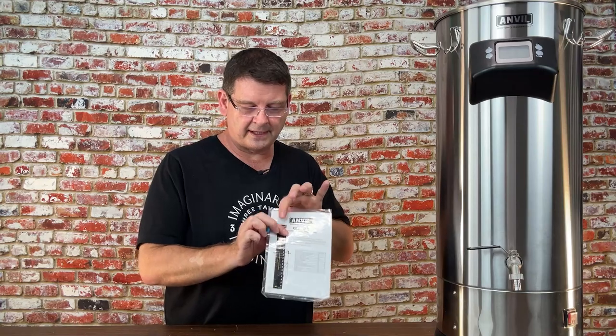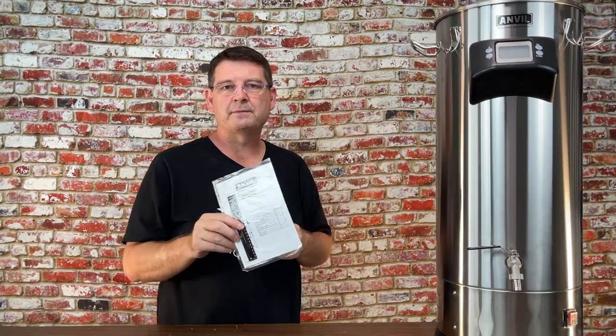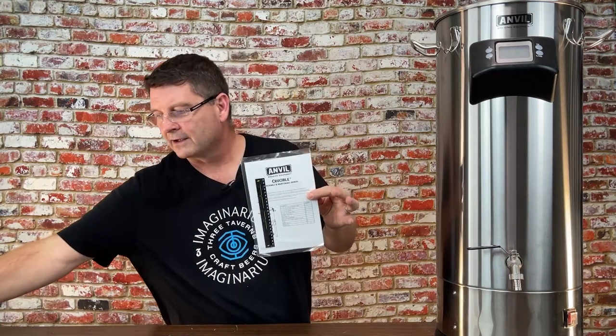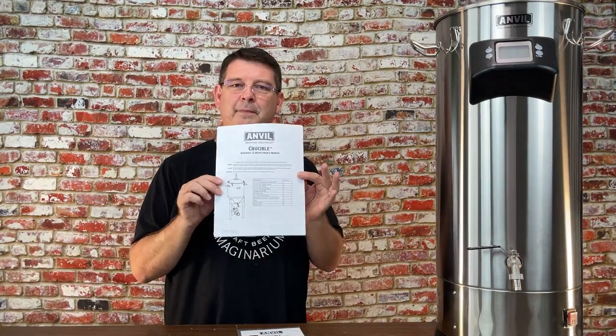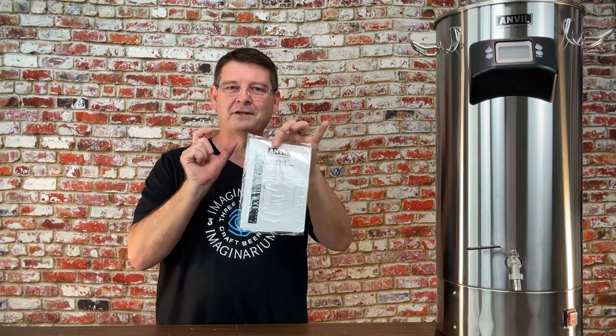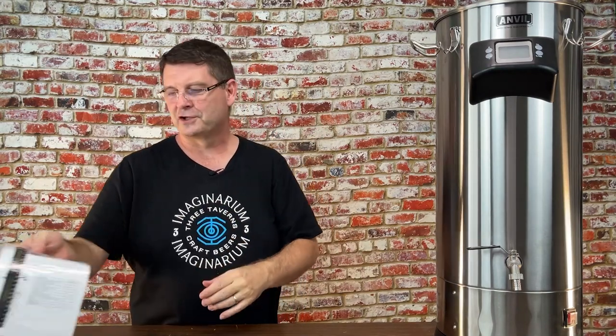First things first — if you've watched the Anvil unboxing, it comes with instructions and a liquid LCD thermometer you can put on the outside to get a temperature reading, which is pretty accurate. I still prefer something submerged in the wort. I'd recommend going to Anvil's website and printing out a much larger copy of the instructions — makes life really easy. A lot of companies don't even include instructions anymore, so this is a nice courtesy.